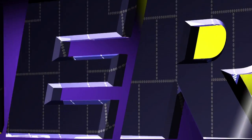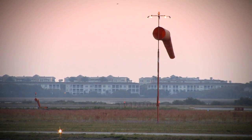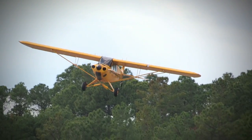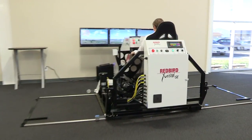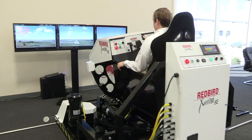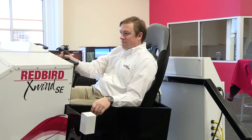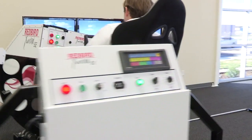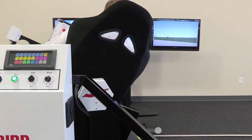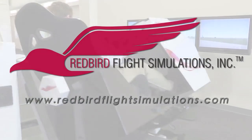Aero TV is brought to you by Redbird. Since the early days of powered flight, pilots have struggled with landing in crosswinds. In fact, crosswinds and wind gusts cause more landing accidents than fog, thunderstorms, and icing combined. That's where the Redbird X-Wind SE comes in. By placing pilots in gusty crosswind conditions for extended periods of time, the X-Wind SE gives instructors all the time they need to teach proper techniques for landing in crosswind conditions. For more information, visit www.redbirdflightsimulations.com.